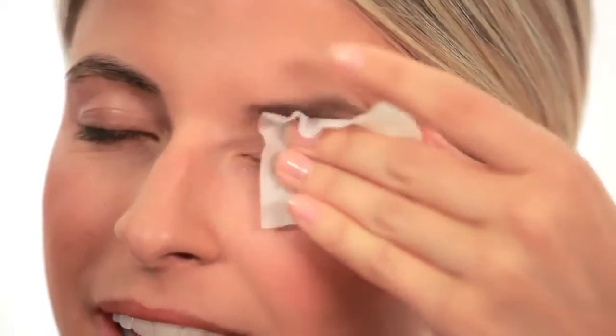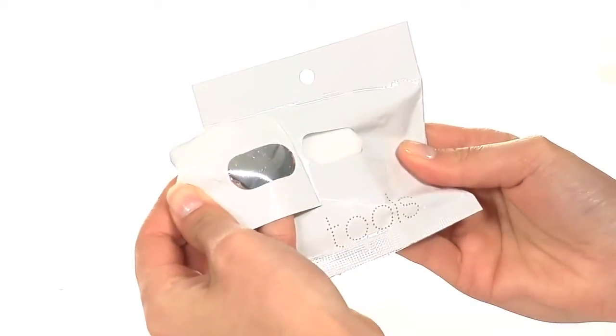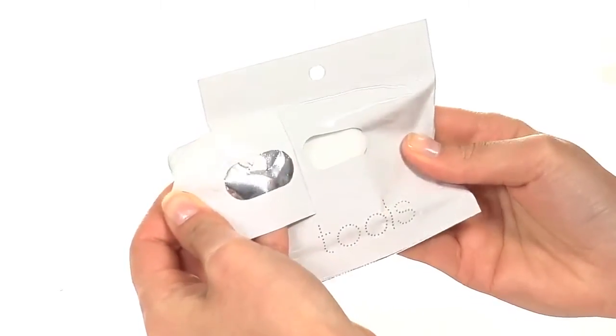If needed, blot the eye area dry with a tissue. The mess-free, hassle-free pack is reusable so you can take it wherever you go.